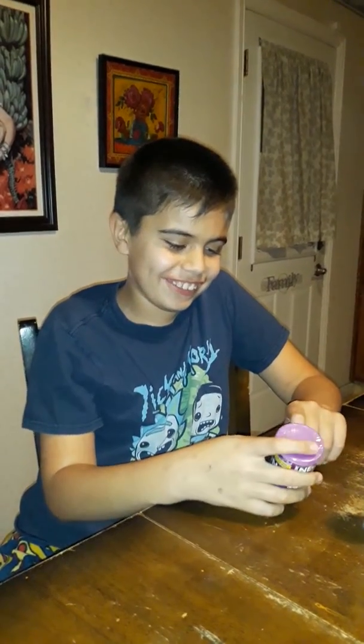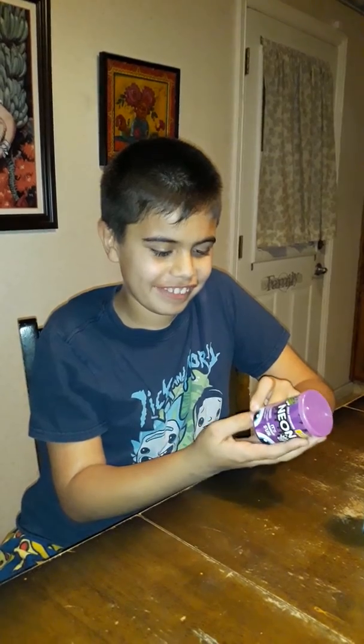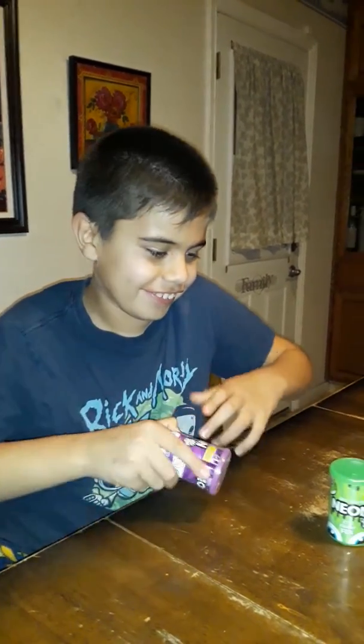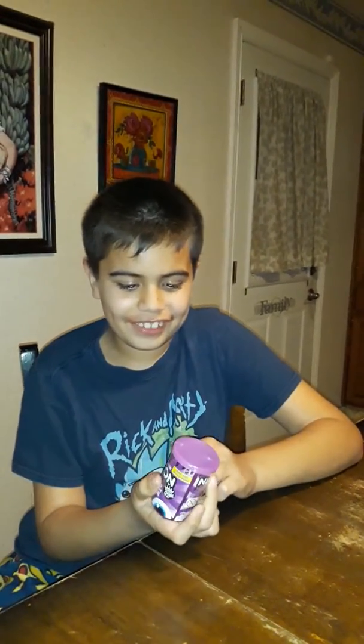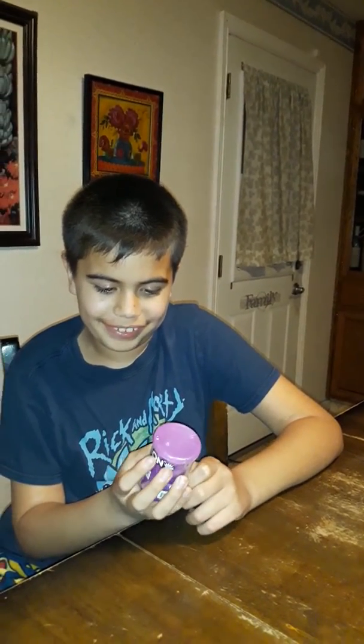Hi guys, welcome back to Hulio Reviews. I have two slimes today, but I'm going to review one today. Here we got this purple slime, it's called Neon Compound Slime.